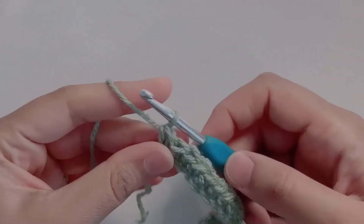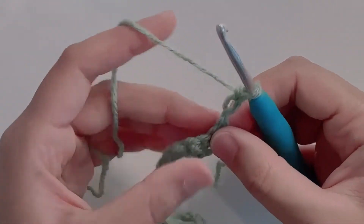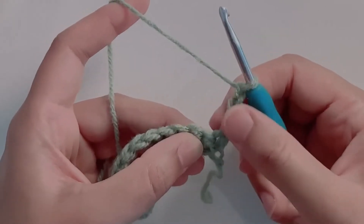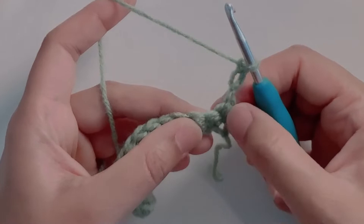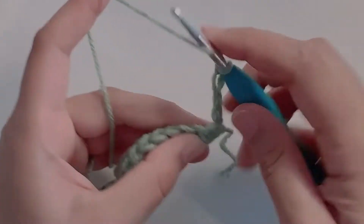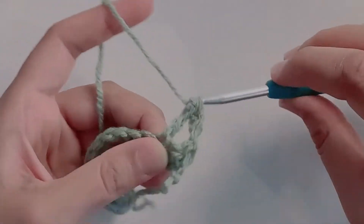Now to start the next row, chain three and turn your work. The chain three here counts as the first double crochet. So we're not going to work in the first stitch and we're going to skip the second stitch. In the third stitch make a double crochet, then make two more double crochets in the next two stitches.